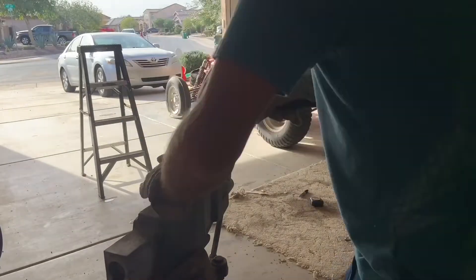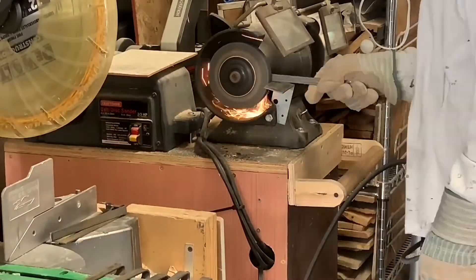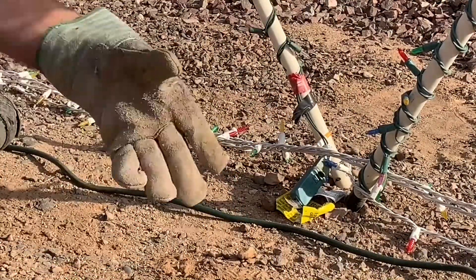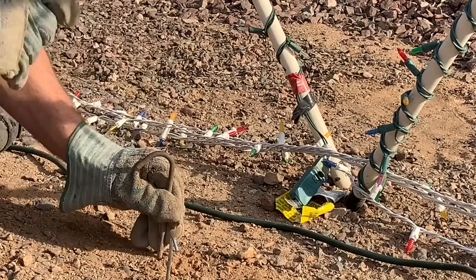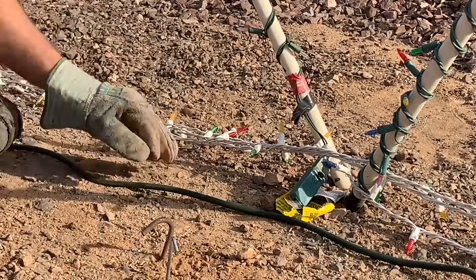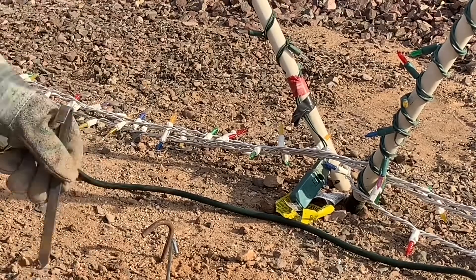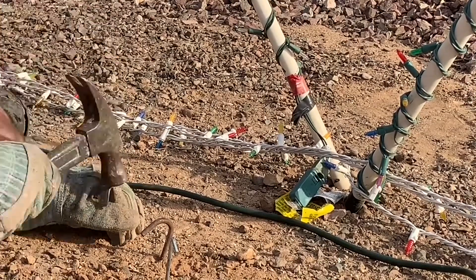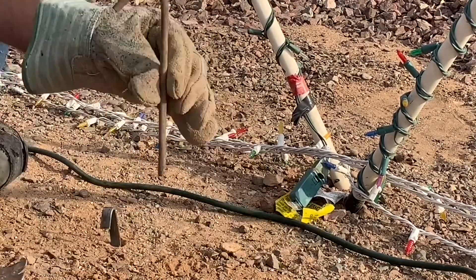Obviously there are certain decorations these stakes won't work with, but for blow-ups — which was the main thing I was targeting — they work great. Here's a quick video showing the stakes that usually come with blow-ups and how easily they bend. I had also tried making some out of quarter-inch round material, which worked pretty well, and some L-shaped ones that didn't work as well. But you can see how easily the new stake pounds in and pulls back out.